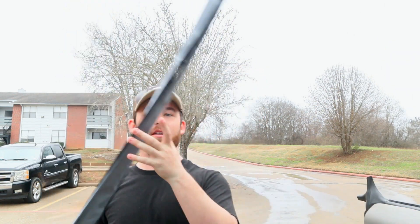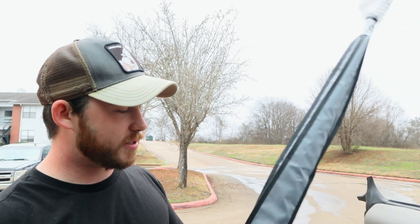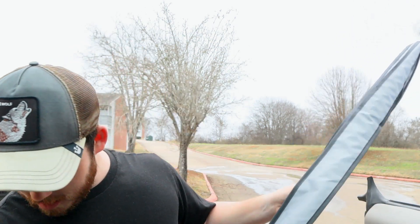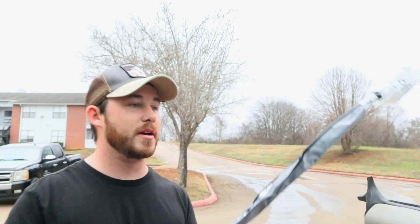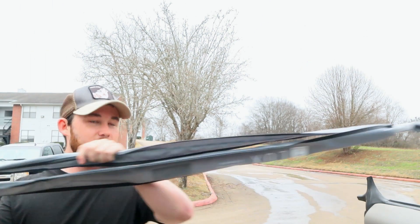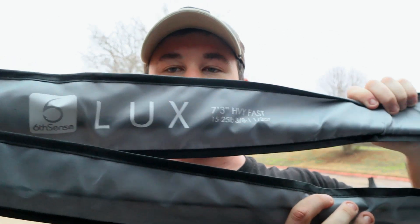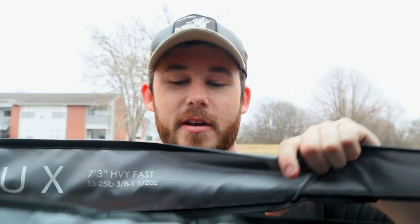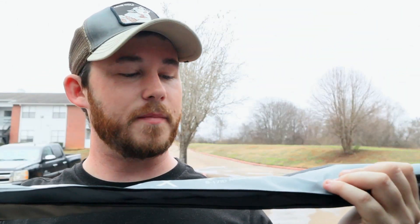Here are the rods — they come in these really nice sleeves. We got the Luxe 7'2" medium spinning rod, and then we have the Luxe 7'3" heavy. Let me try to show you all this — there we go. Y'all can see it: the Luxe 7'3" heavy and then this one is the Luxe 7'2" medium spinning rod.